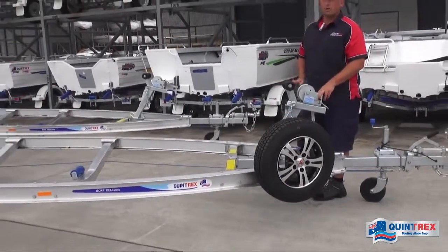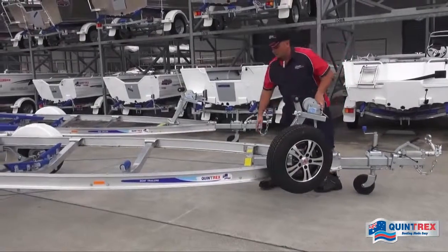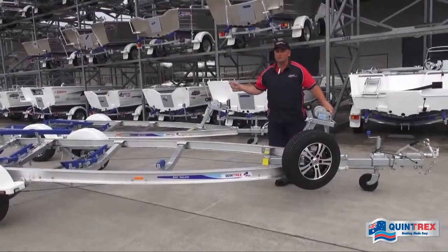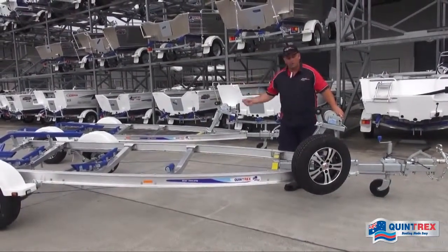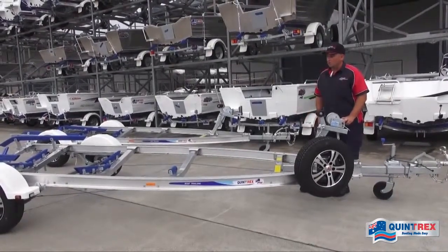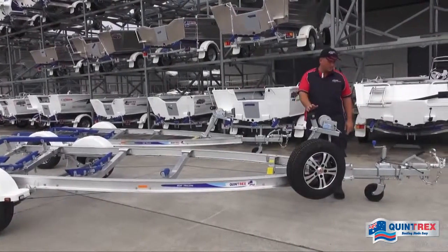We can also option these up with a steel walkway if you're not that confident in driving the boat onto the trailer. It attaches to the front here and bolts through the cross members, allowing you to walk down, winch it on, hook the strap on and then winch it up — a bit easier if you're not that confident driving on.